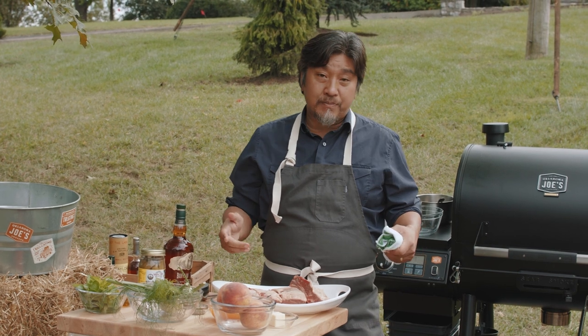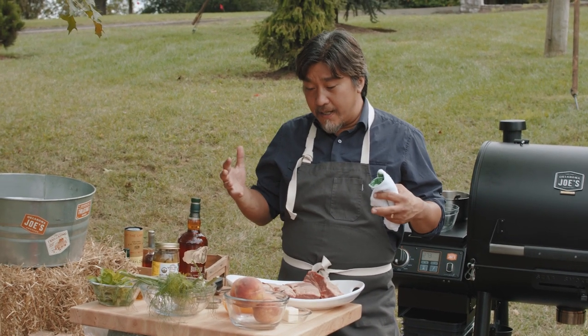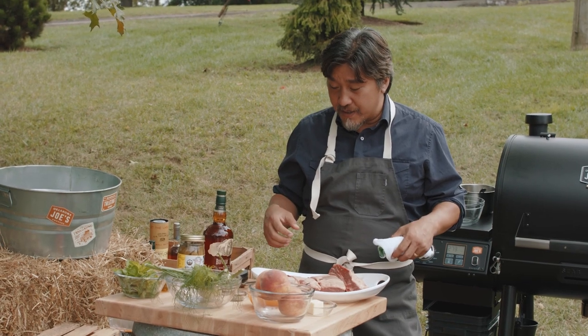I'm using the competition pellet because it's got a nice, even flavor profile. It uses everything — hickory, maple, and oak — and it's going to complement that beef flavor really nicely. The rich beef flavor is really going to come out.